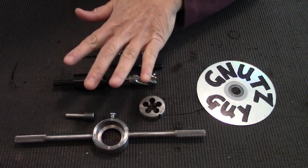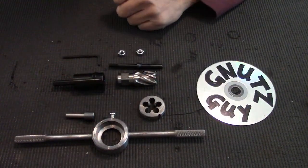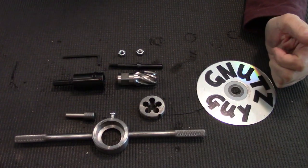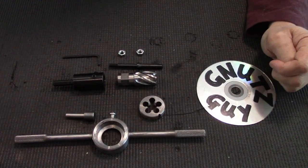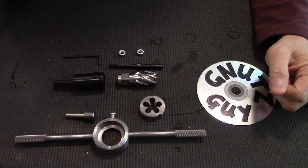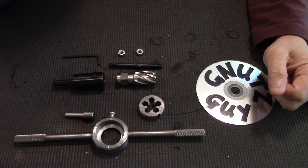Now, what tools to buy? Well, it depends on the caliber and the thickness of the barrel. In my particular case, my caliber is 7.62x39 Russian, which basically means I have two choices common to AK: M14x1 left hand, and the VZ58, which is M14x1 right hand, and also the Yugoslavian SKS.